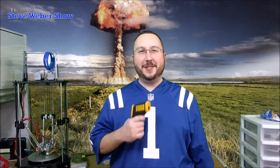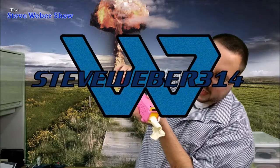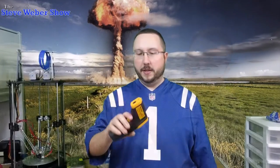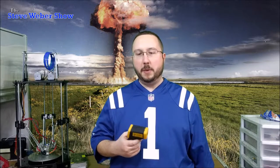Hi guys, in today's episode I want to show you this cool new tool that I just got. This is a non-contact infrared thermometer. This one's by Newbie, and you can pick it up on Amazon for about $14.